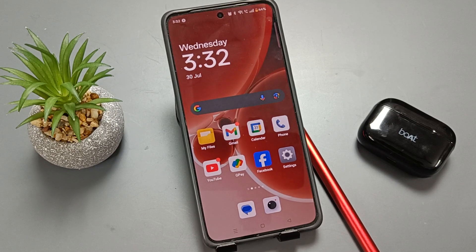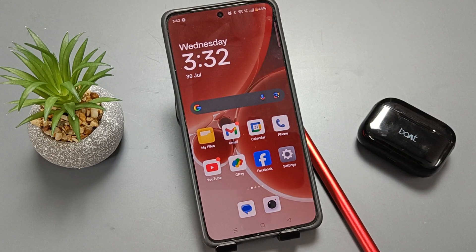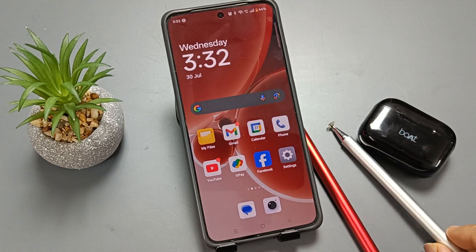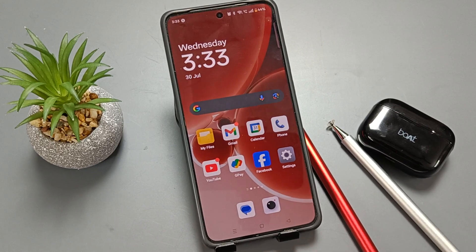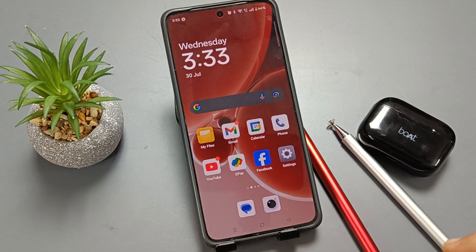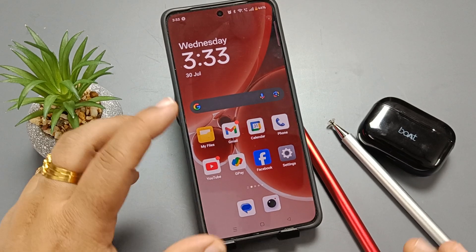Hello friends, welcome to my YouTube channel. In this video I am going to show you how to do the hard reset on this device. This is very simple, so follow this step by step process. First of all, to do the hard reset on this device we need to power off the device.